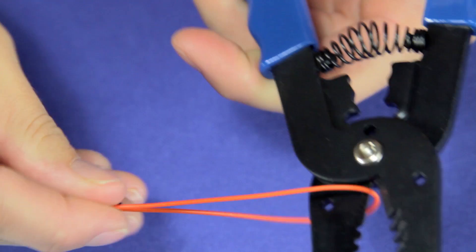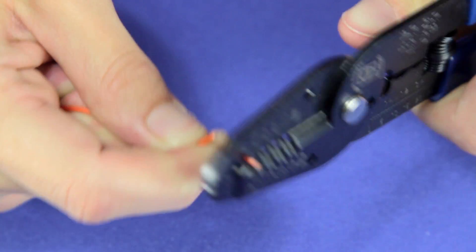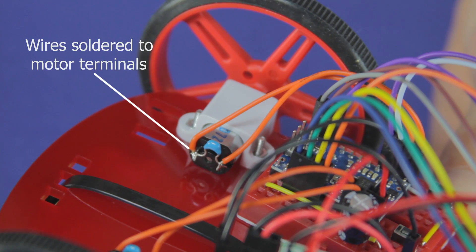You can even cut cables in half, strip the ends, then solder them directly to PCBs or small motor terminals.